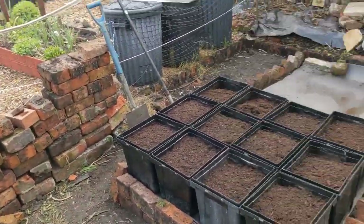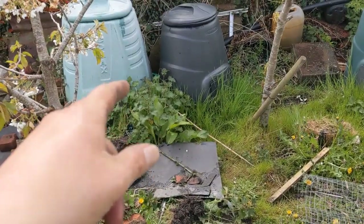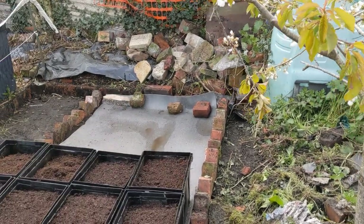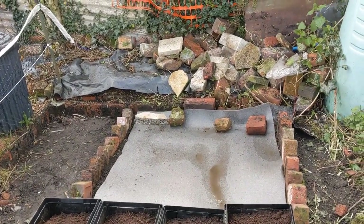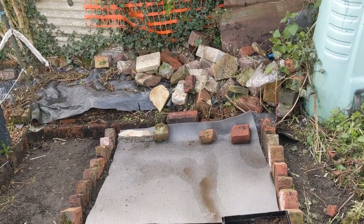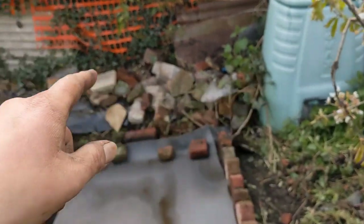I've got all those bricks there, I'm going to be putting another bed in this area. Hopefully if I can get rid of all that stuff up at the top there, I'll have a sort through, see which bricks I can save and the ones I can't save are going to get tipped off. I'll try and level it off and get these onto there.